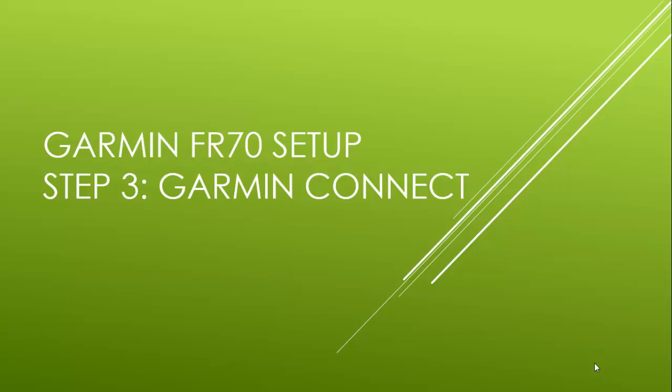This PowerPoint will help you set up your computer with Garmin Connect. Once this is done, your workouts will wirelessly upload from your watch when you plug in the ANT Plus USB.